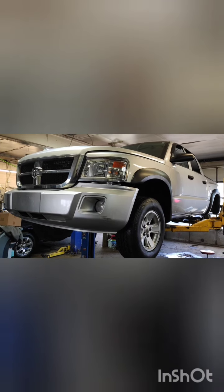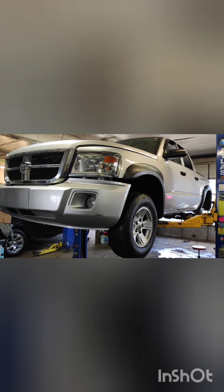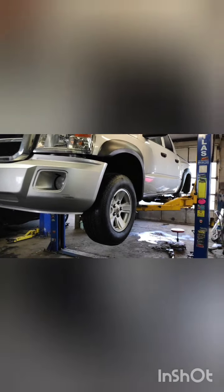Hi guys, today we're working on a 2011 Dodge Dakota — it's a 4.7L, four-wheel drive — and a leaf spring broke. I'm gonna show you in a second. This is the old leaf spring and this is the mount for it, the front mount. Also the shackle broke, but that's not a big deal — I've already got half of it out.